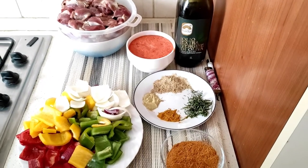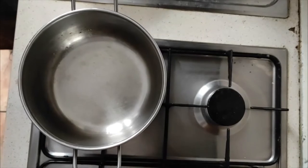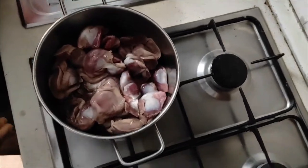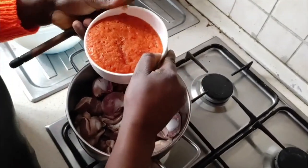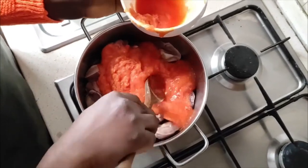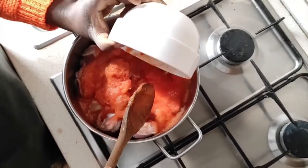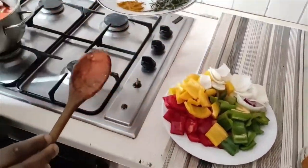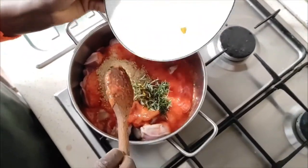My hands are already washed. To start with, I'll put my gizzard in the pan. Then I'll take my spices — first I'll add the blended spices. Since my gizzard is a lot, I'll make sure to add enough.